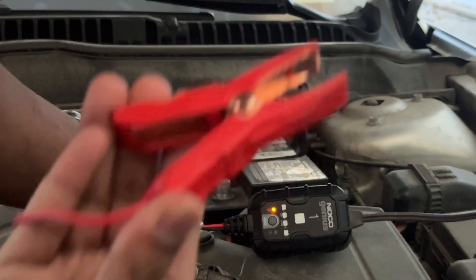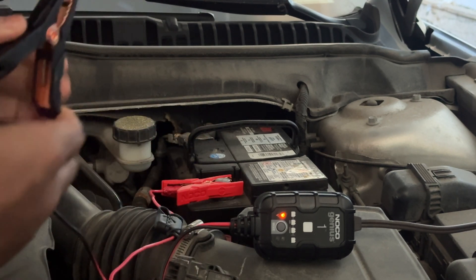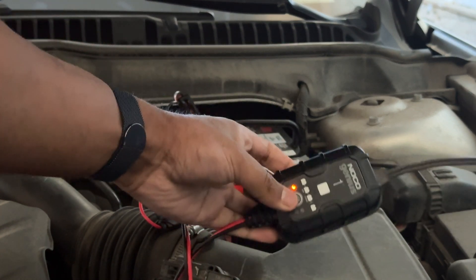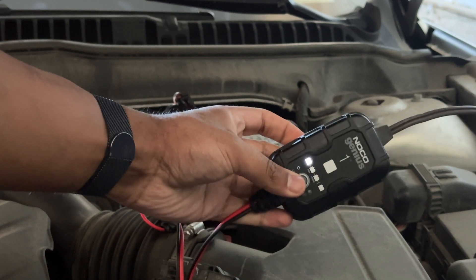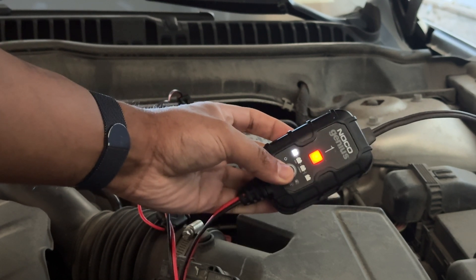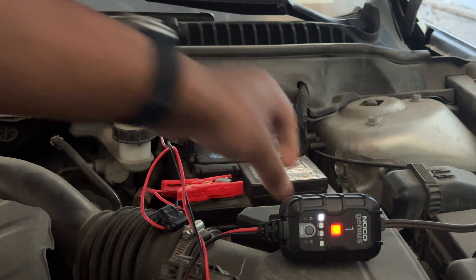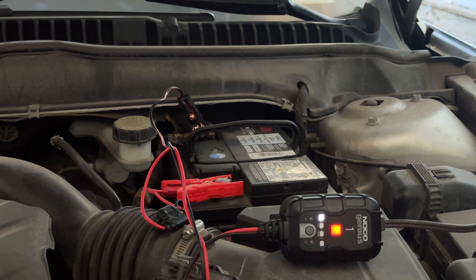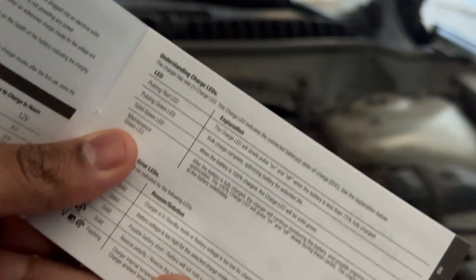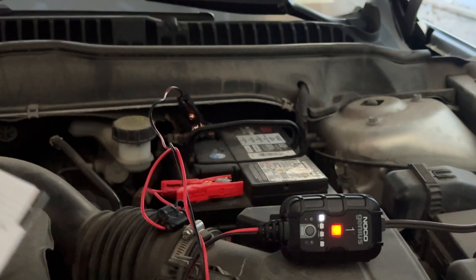Now I'm going to plug this alligator clip into the positive terminal first, and then this one is going to go into the negative. It looks pretty much secured there — just make sure you have a firm connection. I'm going to turn that on to 12-volt because this is just a standard 12-volt battery. We have a red light that's showing, pulsating a little bit — it's glowing red. This is just a wet cell battery, nothing special, not an AGM. A pulsing red light means the charge LED will slowly pulse on and off when the battery is less than 75% fully charged. This battery is completely dead, so that is correct.